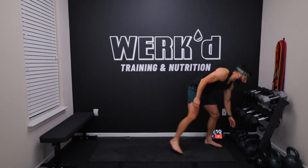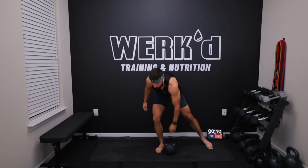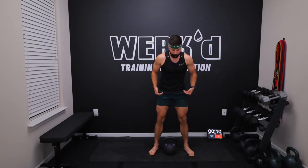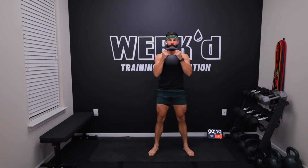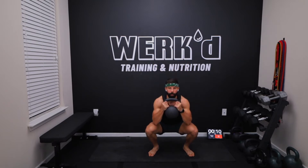In the first minute, we are doing a two-handed kettlebell clean to squat. Setting up the kettlebell in between your legs, keep your chest vertical, you're going to pull, catch — that's the two-handed clean — and then we go into a full squat, reset back down at the center.